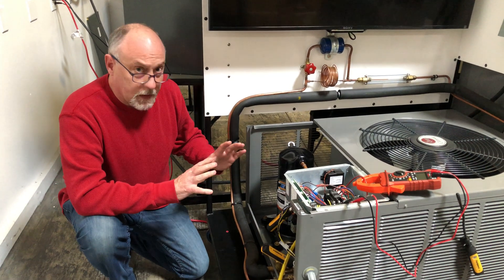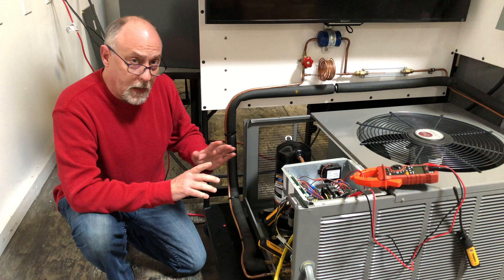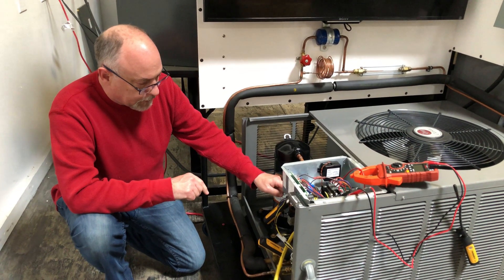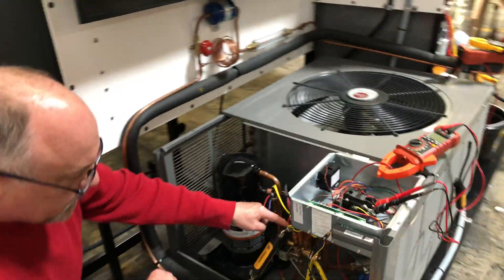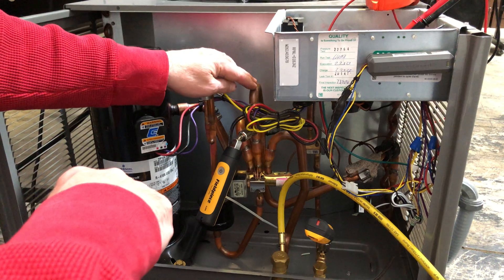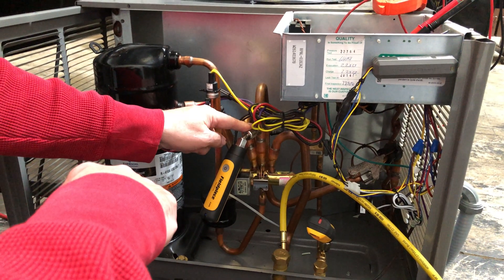Hey, Jim Bergman with MeasureQuick. We get a question a lot about proper probe placement on a heat pump in the heating mode, so I've got a heat pump here. This is the true suction line — it's the center port of the reversing valve and it goes to the compressor. So we're going to hook up the suction port on here.